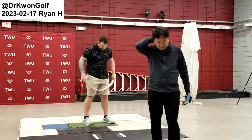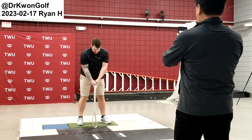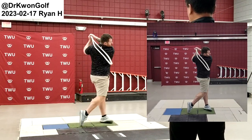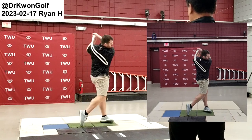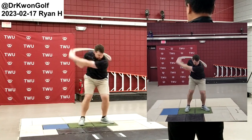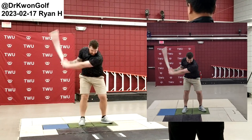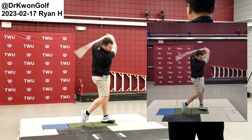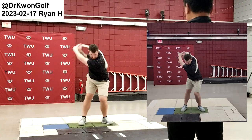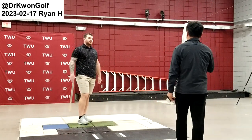Now let me watch from this direction. When I say inward or outward, you adjust the direction. After swings, stand on the left side. Inward. Square. Outward. Very good. You're controlling these by changing the way you turn the body.